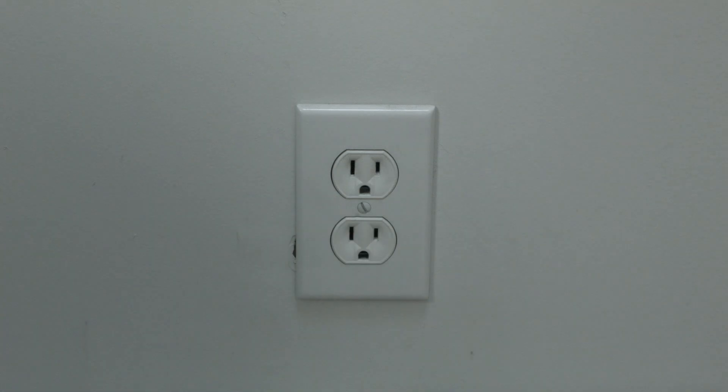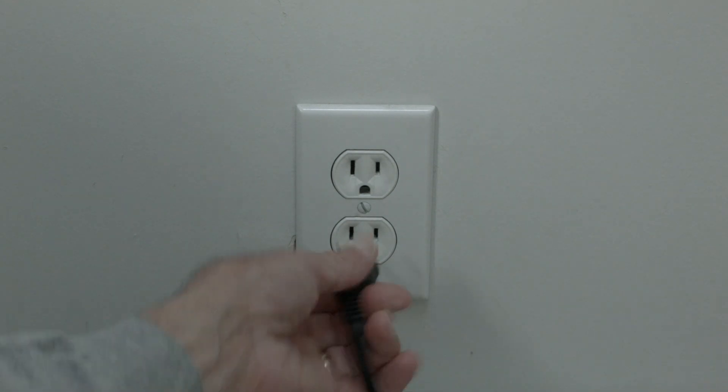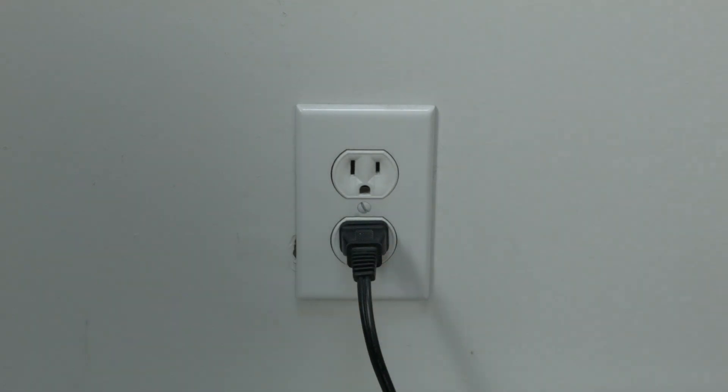I want you to unplug whatever you're watching your Netflix on — so unplug your TV, your Roku, your Fire Stick — and unplug it for 60 seconds. Wait the full 60 seconds and then plug it back in. Believe it or not, in most cases this should solve your problem.